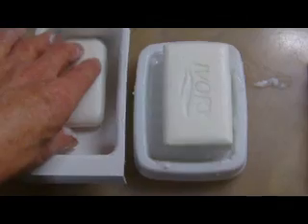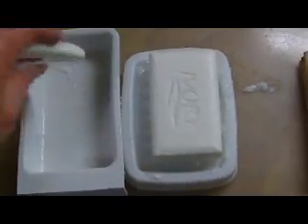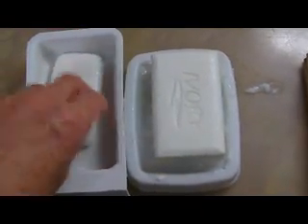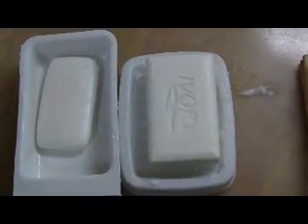However, bar soap has its own problems. A wet bar of soap placed in a dish ends up sitting in water, turning the good soap into goo that you have to dispose of. If you put this goo down your drain, pretty soon you have to call a plumber to unclog your drain.